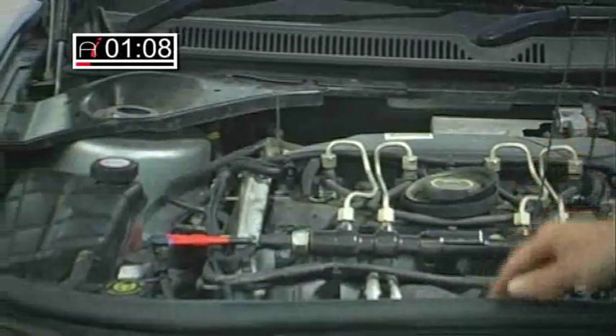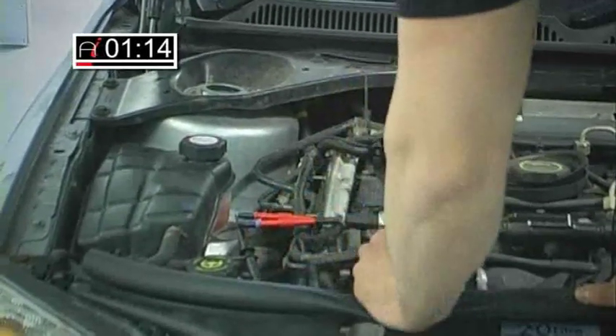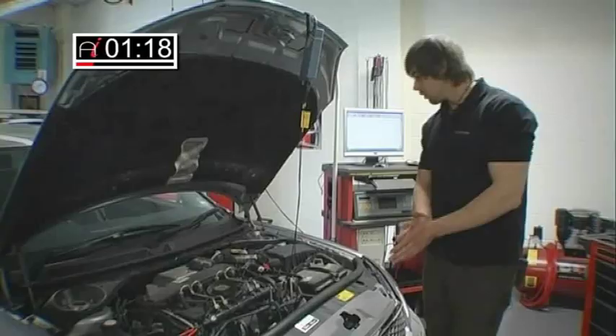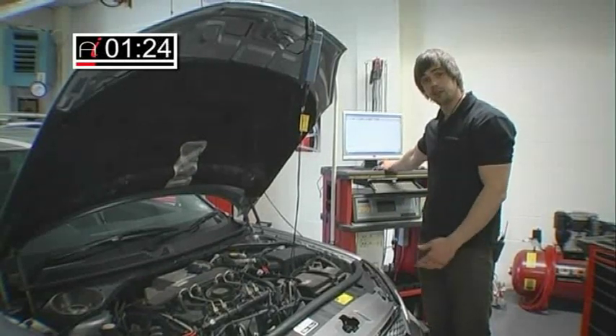What I've connected is on the rail pressure sensor — I've gone into the output wire. That will tell me the pressure generated by the high pressure fuel pump. So all we need to do now is run the car and I'll briefly explain what's going on on the screen of our oscilloscope.